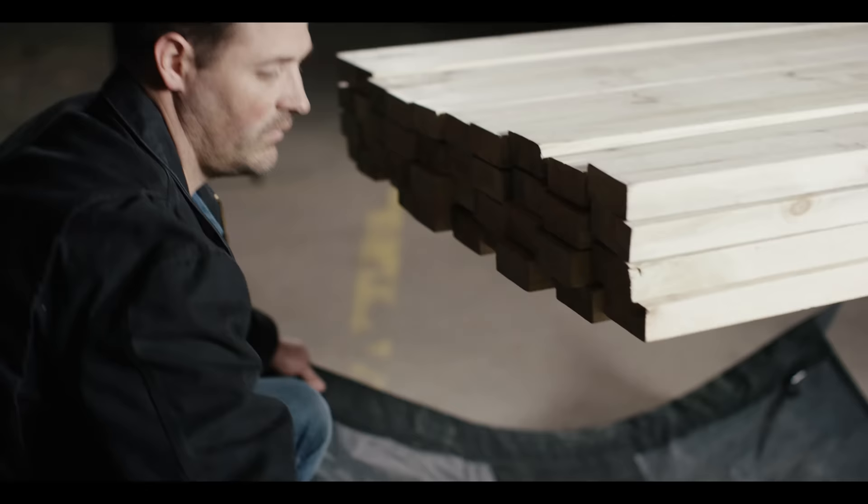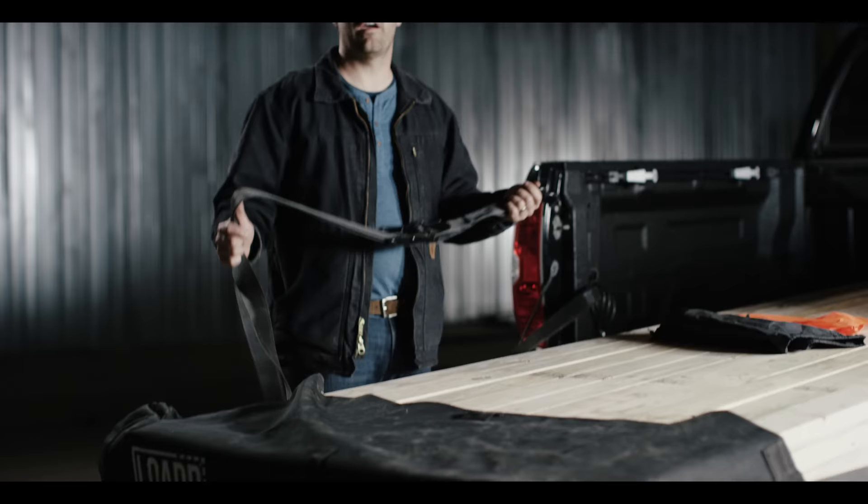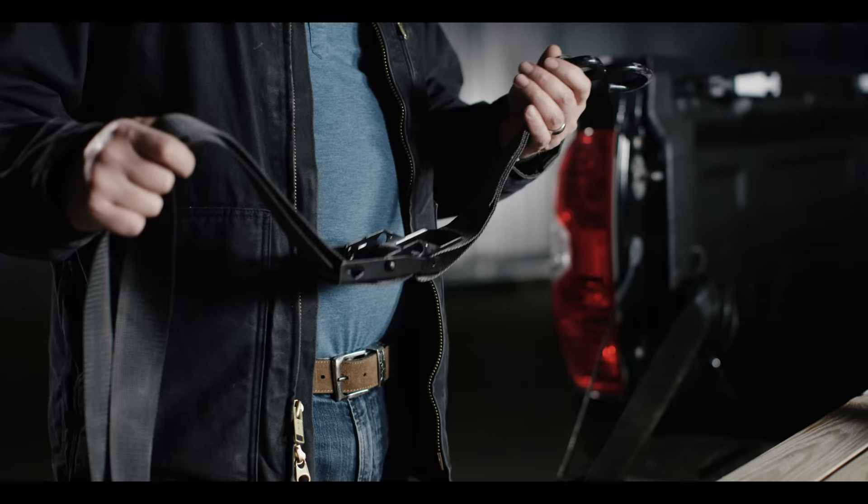When you bring the sheet behind the load, make sure you slide the sheet to line up the center of the double-walled canvas and fold it over the top of the load tightly. Once you have the sheet folded up over the load and centered, you then want to take the buckle side of the strap and connect it to the truck.